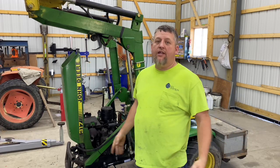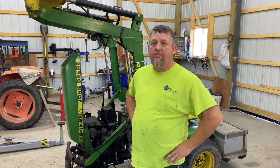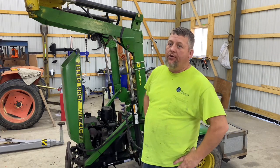How's it going guys? This is Nick, Mater Motors. I'm going to show you how I put some hydraulic steering on this John Deere 317 that I had put a loader on it.